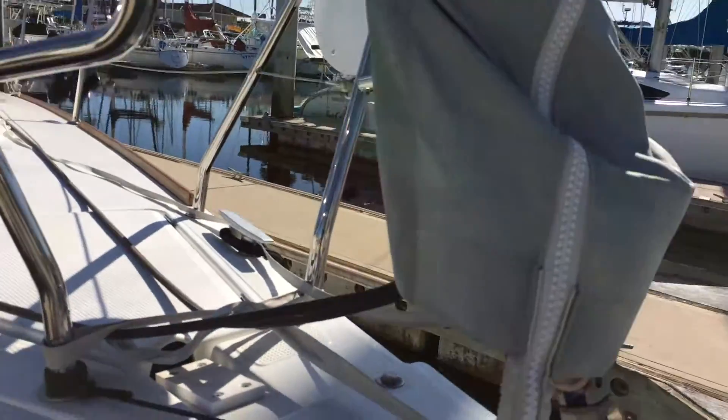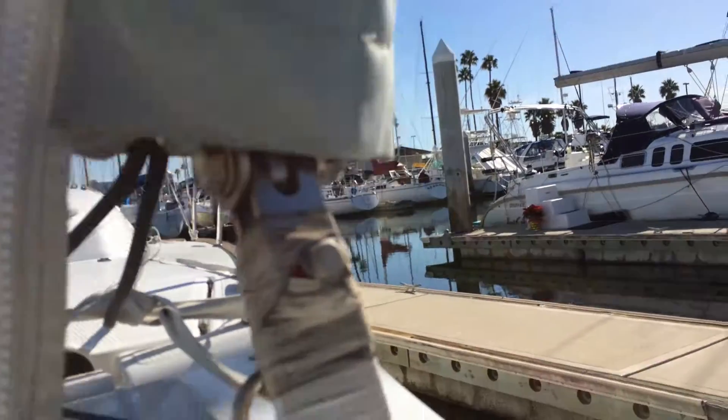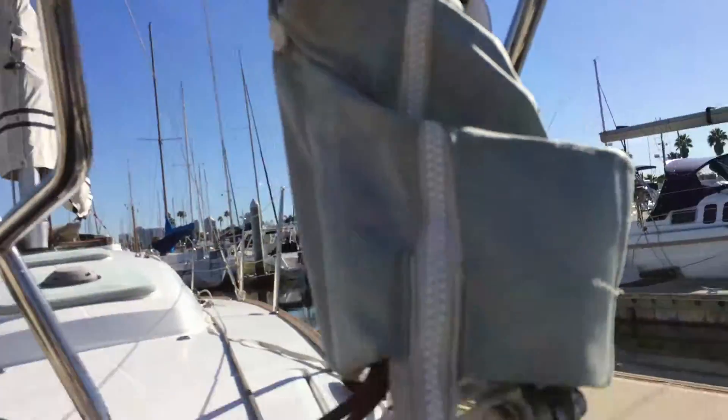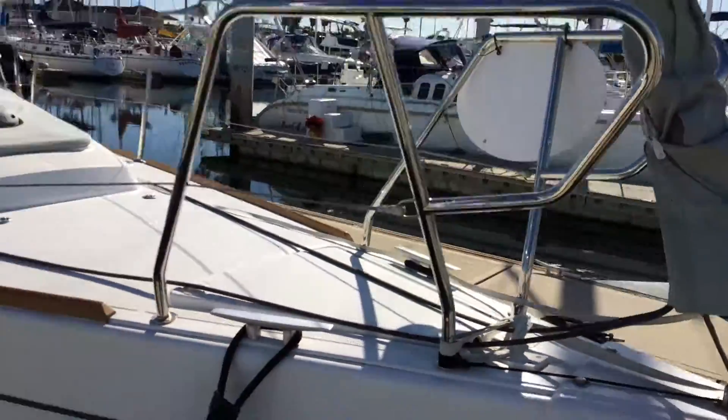She's got this flat drum furler. I have to lift this up to show you — I hope I don't fall in the water. It's a flat Facnor drum furler that uses a webbing.